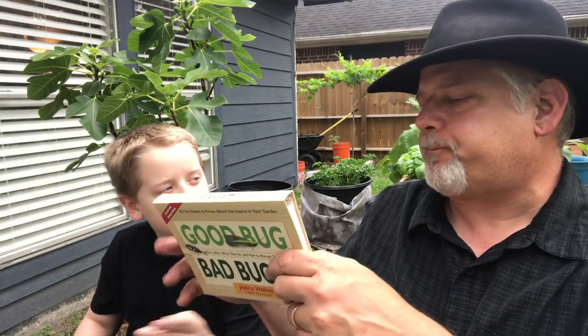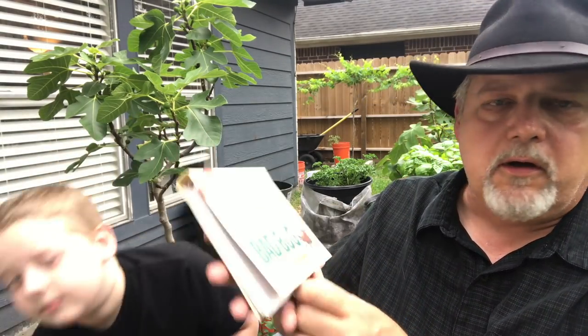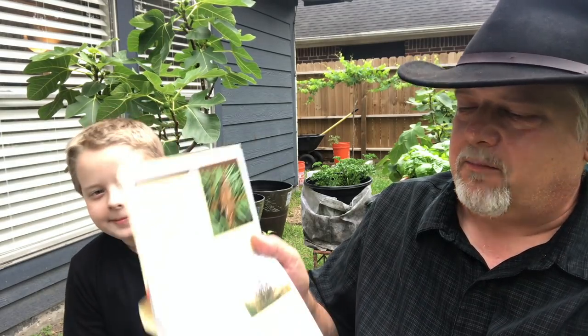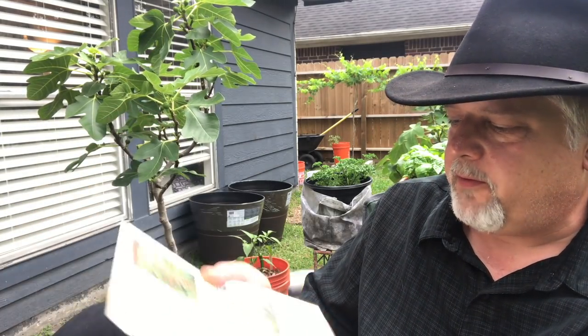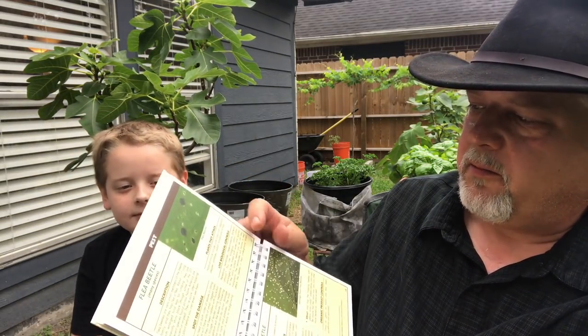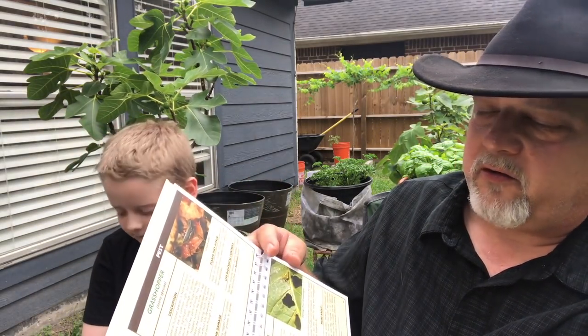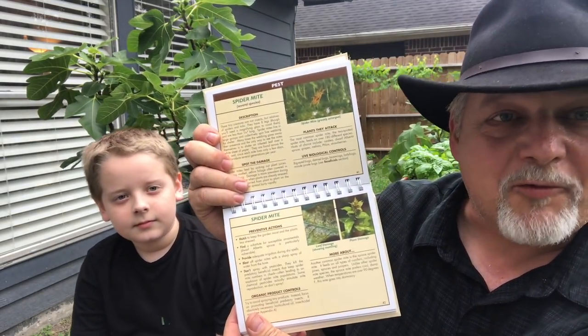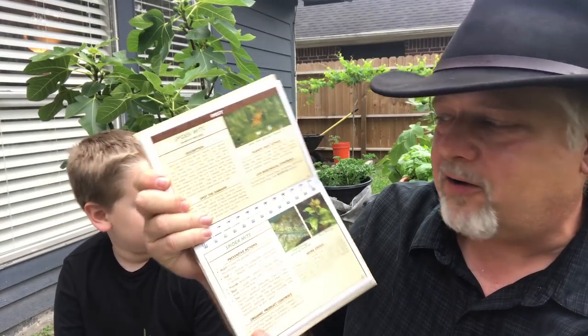Let me see that book. So it'll show you in this kind of book what's a pest, like bagworms. Everybody knows bagworms are a pest. And so you've got all these pests in here, and some of these we've seen in our garden, like spider mites. We have spider mites right now in our garden and that's why I purchased some bags of ladybug beetles.